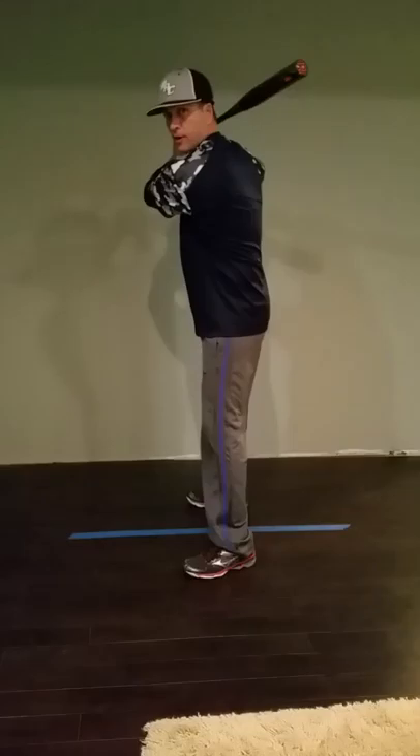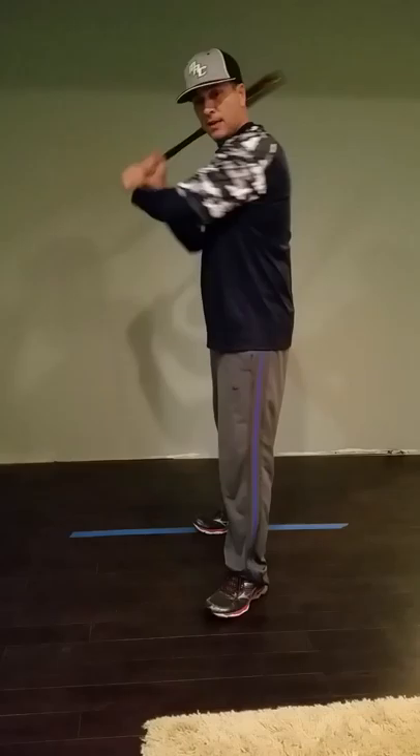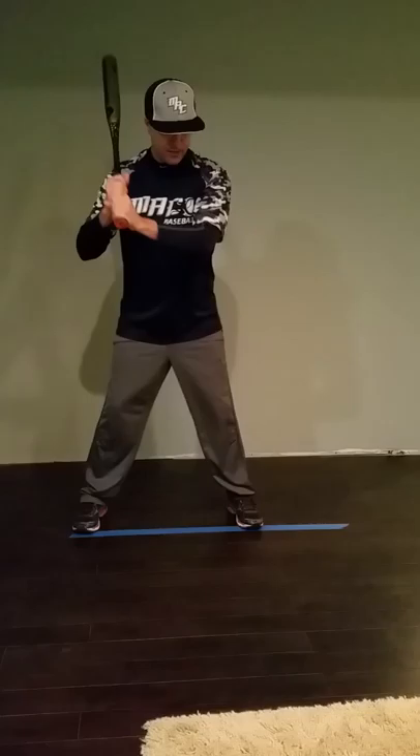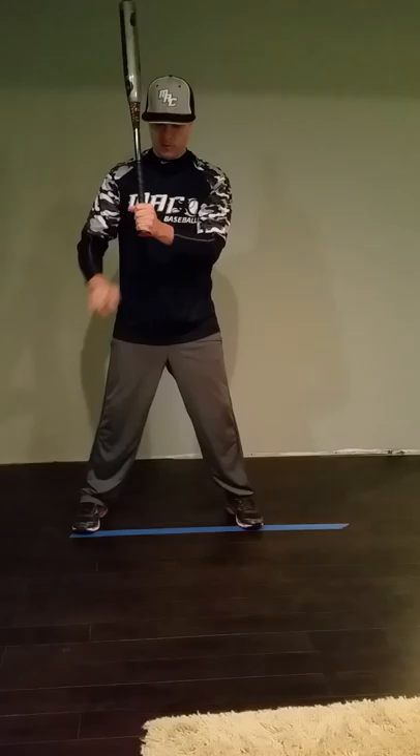The big thing we did this past week is we took your hands from all the way back — you were really wrapping the bat around your head, which was causing a really long swing. We've moved them up front more now. So once you get set, instead of being so wrapped, get your hands in and around this position.